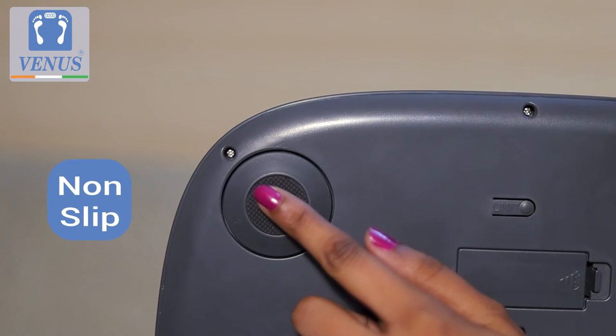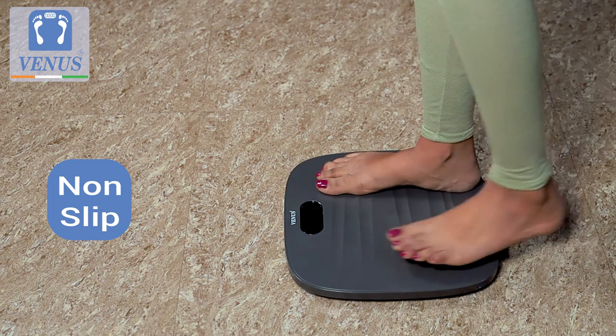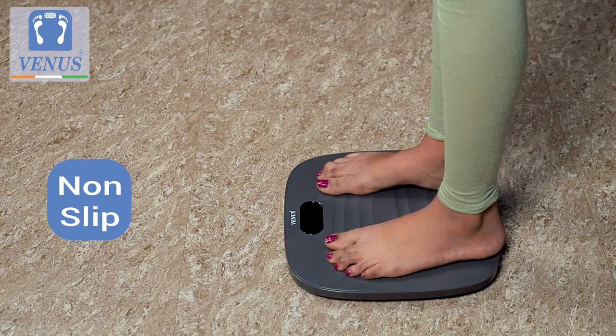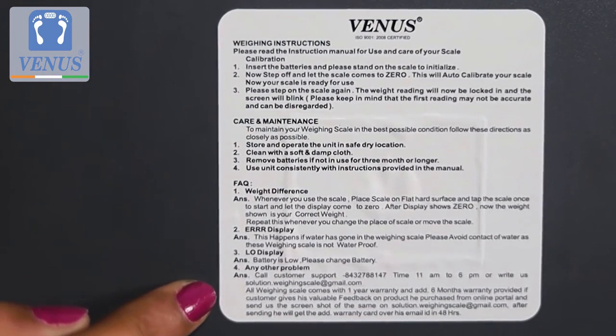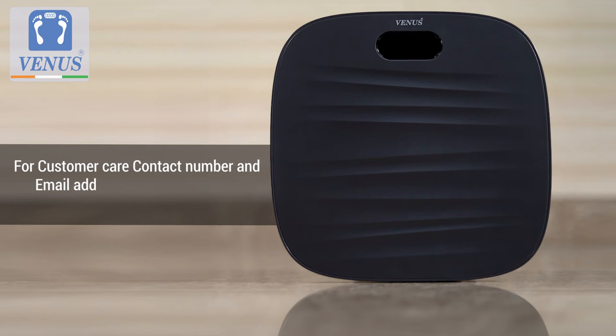The non-slip feet of the scale ensure safety on any flat hard surface. The full instructions to use are displayed on the label at the back of the scale, with a customer care number and email ID to report any issues.